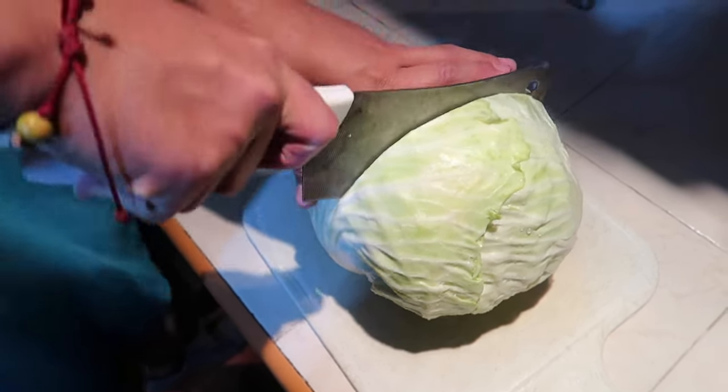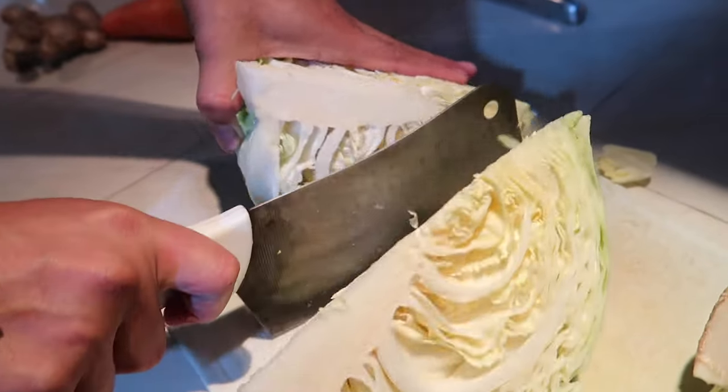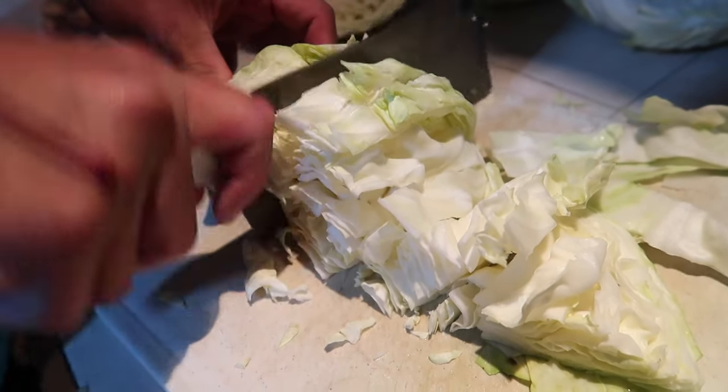Here we are in the kitchen, my little sloths. Look at my little fluffy doggies here to join me. First, you will need one head of cabbage. We can't get napa cabbage, so this is the best type we have. Cut it in half, cut it in half again, and then chop it into fine little pieces, just like so.